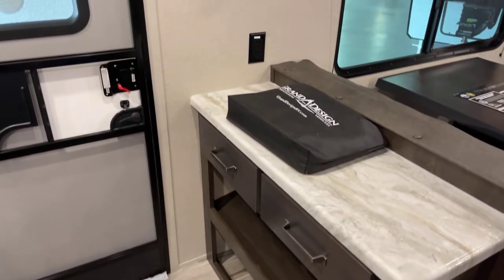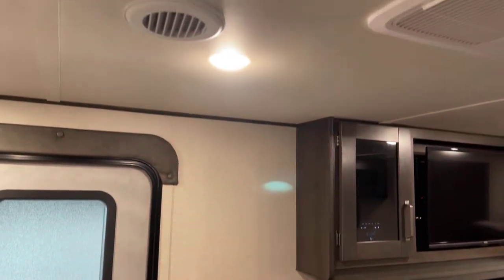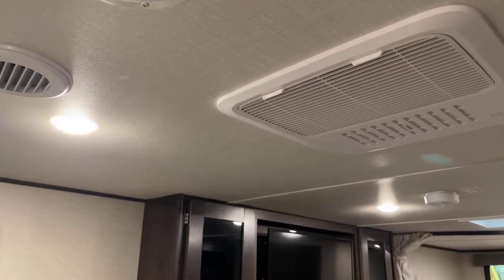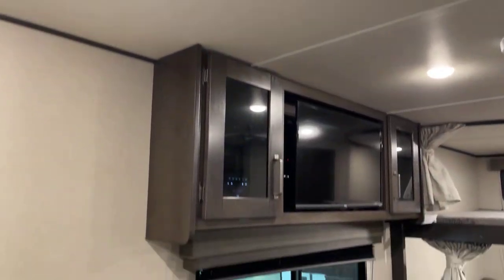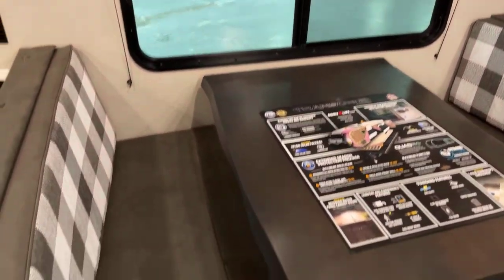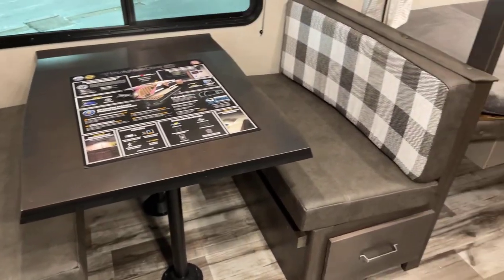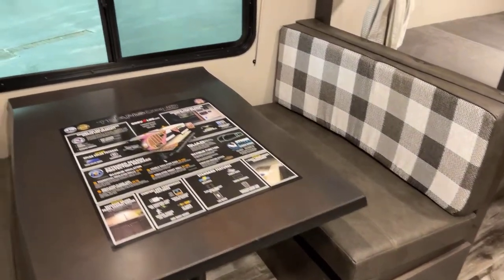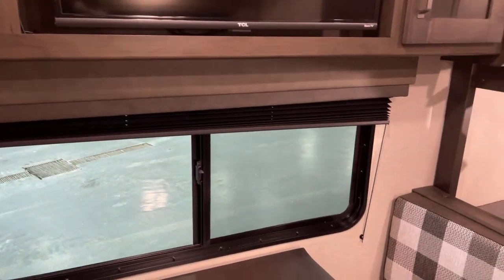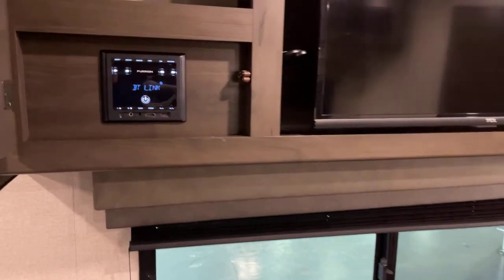Up top is a 15,000 BTU fully ducted AC unit with the quick chill feature. This is a convertible dinette — you can convert it for additional sleeping capacity. You can sleep up to 10 people in this unit, though most people would prefer a few less. That is your capacity.